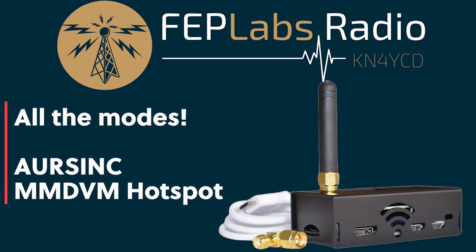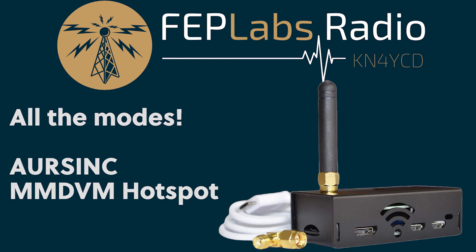Hey, I'm Jim, KN4YCD, and you're watching FEP Labs Radio. Let's take a look at the R-Sync Hotspot today.